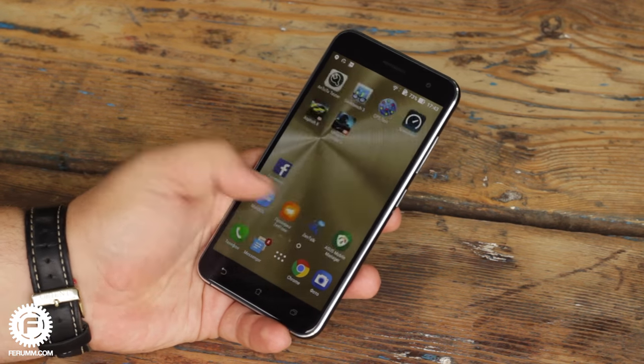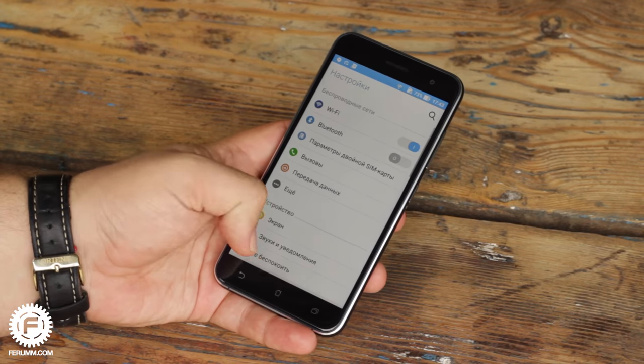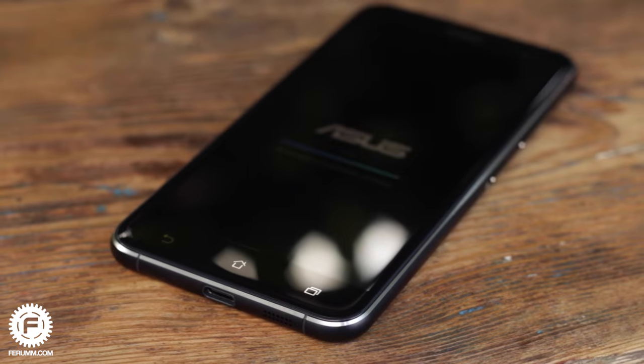It is incredibly comfortable and one-hand operation is pretty easy and pleasant. The only issue is the slippery glass — the device can easily sneak out of your hand and slide from any smooth angled surface. Only a grippy case will help you solve this problem.